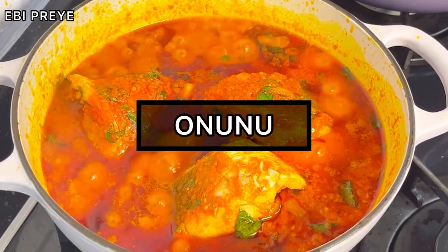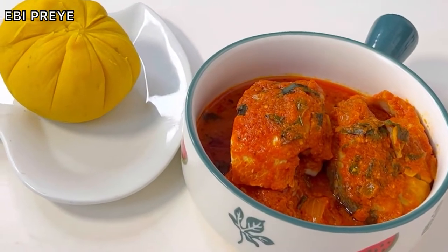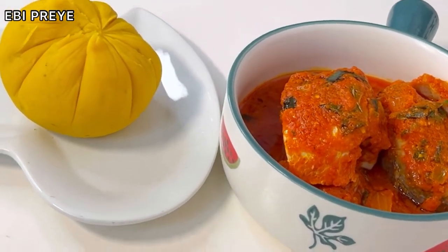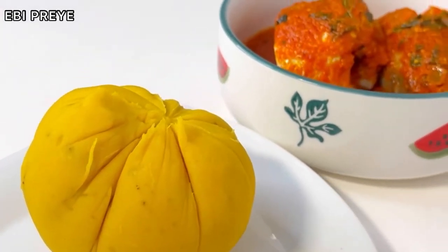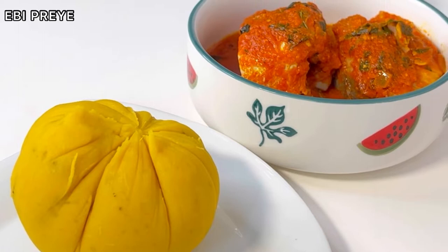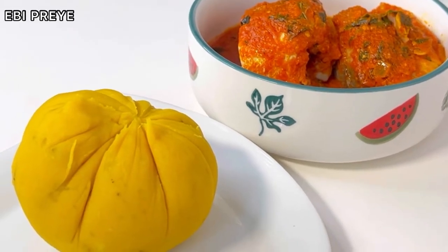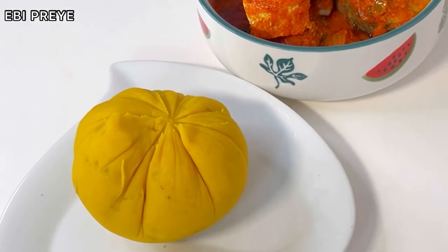Hey guys, welcome back to my channel! Today I'll be sharing with you how I made this sumptuous, delicious meal. I'm also pairing it with fish stew. This meal is actually eaten by the Ijo and the Kalabari people, and of course, I am an Ijo girl. Join me as I share with you how to make this meal — let's get cooking!